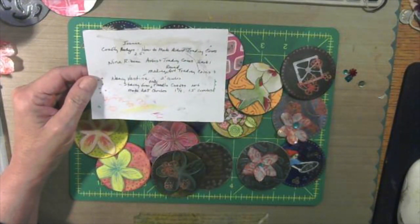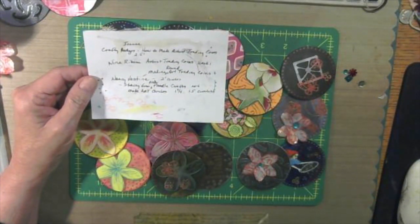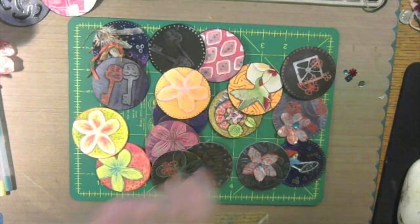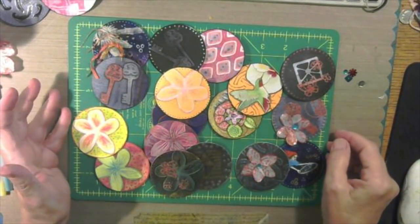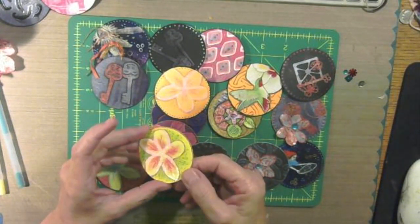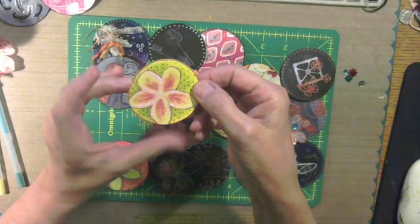Stacy from Pink Poodle Crafts back in 2016 has a video on YouTube called Make Art Circles. She made hers on smaller circles — one and three quarters, one and a half — where most of the newer artists are making them two inches, two and a quarter, two and a half. The artist trading cards are two and a half by three and a half. So I've been playing and making some.